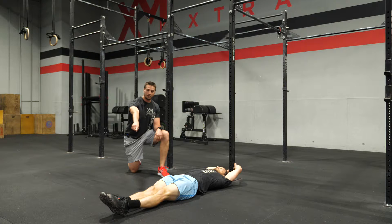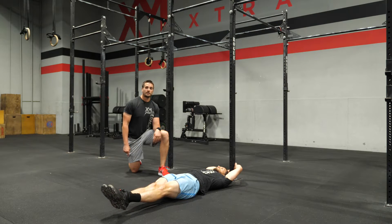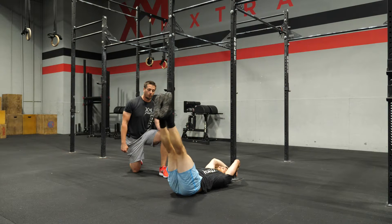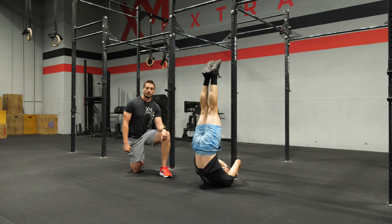The athlete will have their feet together, they'll start about an inch off the ground, and all they're going to do is reach up as high as they can on that pole, taking their toes to the sky. As they lower back down, they're gluing their back back on the ground, lowering their feet to about an inch above the ground.